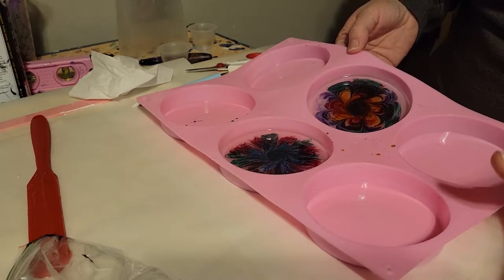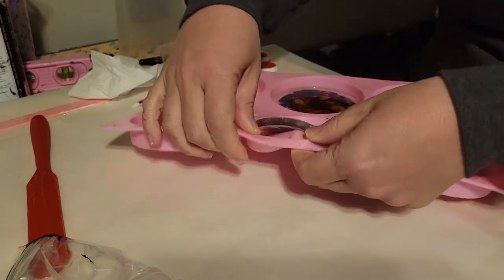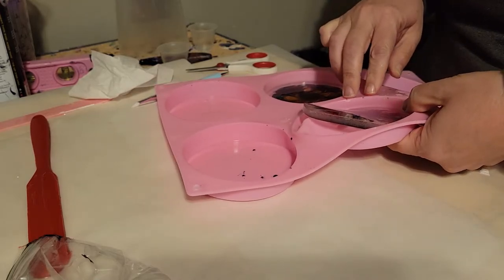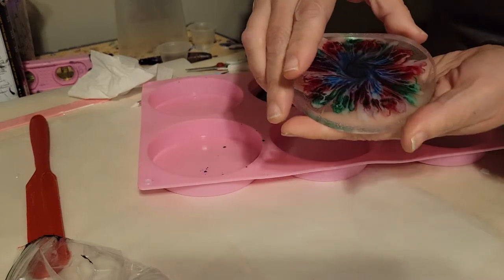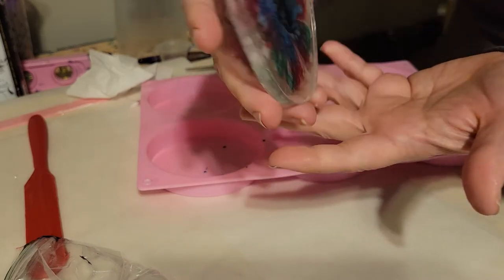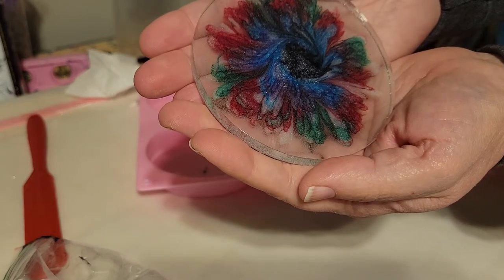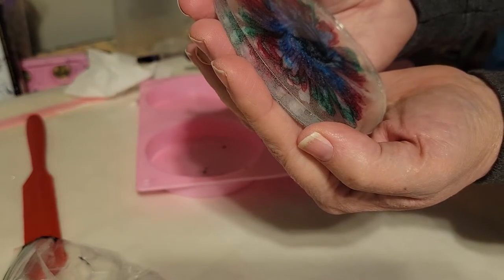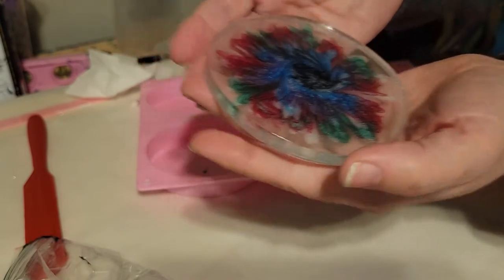Those two I kind of knew weren't working like I wanted. So let's see — I think I put more white in these two. Very bendy again. This is the side we worked from. That's interesting. That may just be doable.